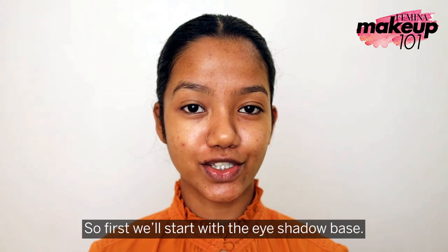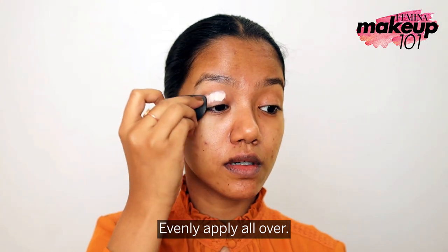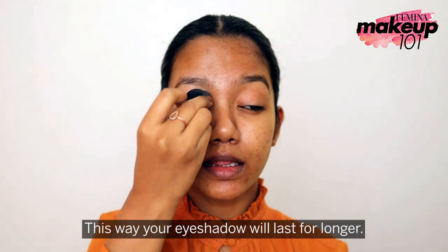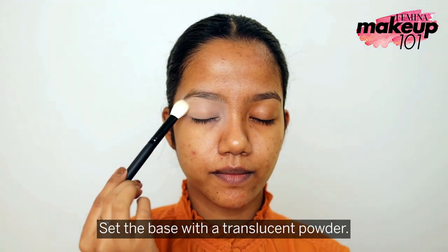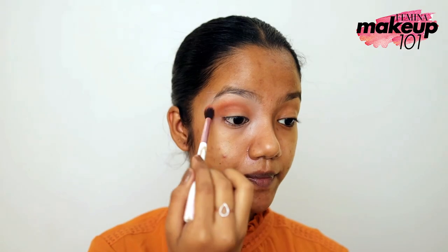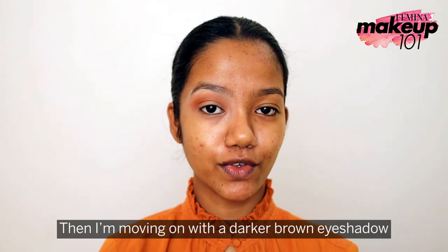First, we start with the eyeshadow base, evenly applying all over — this way your eyeshadow will last longer. Set the base with a translucent powder. I'm using a light brown eyeshadow all over my eyelid.